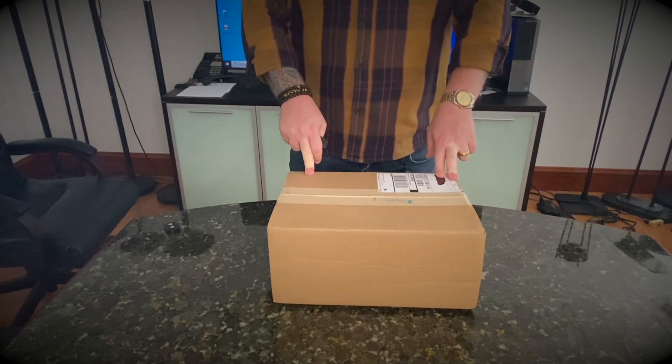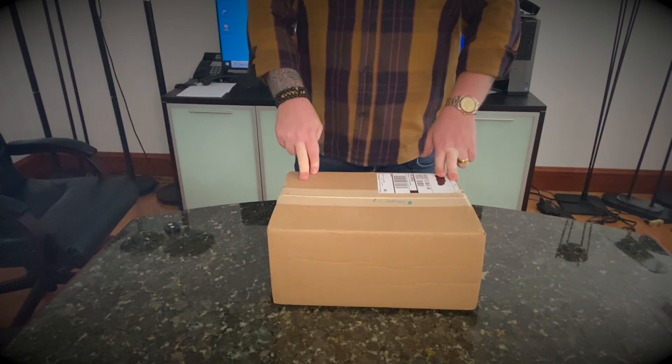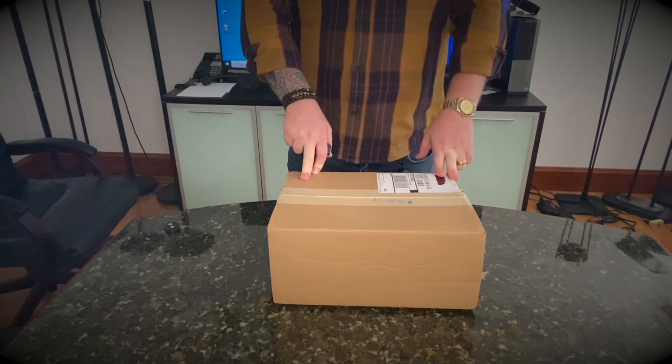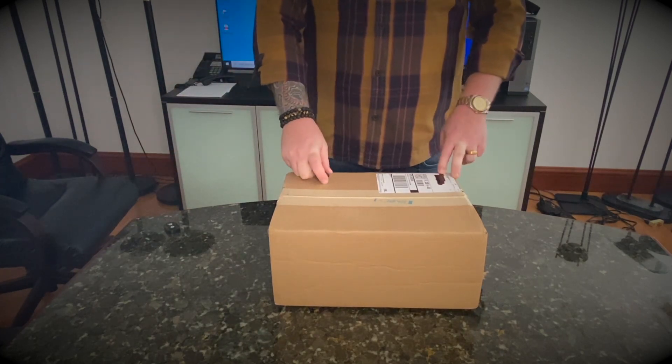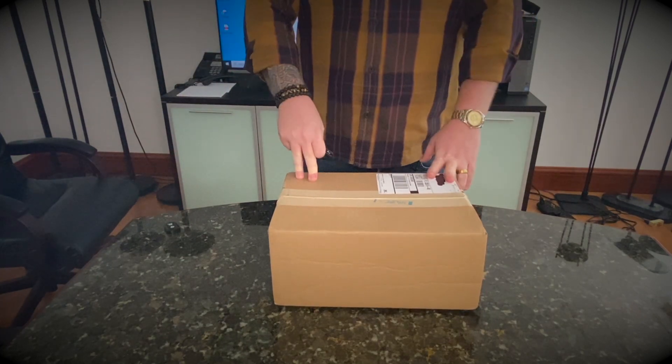Basically if you want sneakers, you can go on this website and they sell — they ship differently depending on where in the world you are.